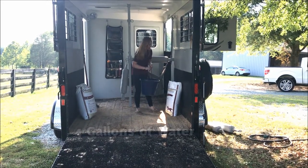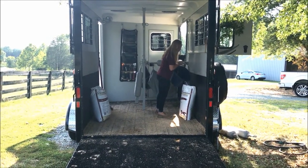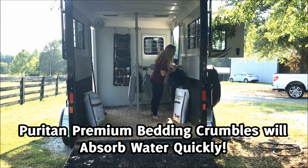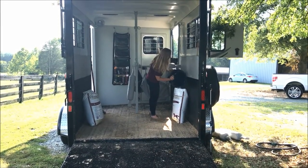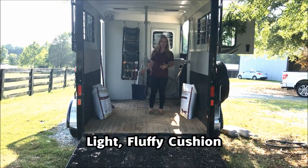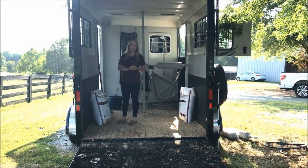Hopefully everybody has one of these handy dandy buckets on their farm. This is also going to show you how fast our special blend of crumbles really absorbs this water. This is not going to give you a wet texture — it's simply going to give it the opportunity to be nice, light, fluffy, and cushiony for your horse while they ride on the horse trailer, while still being able to absorb large amounts of urine.